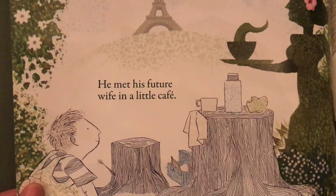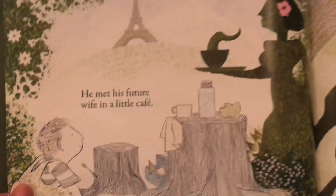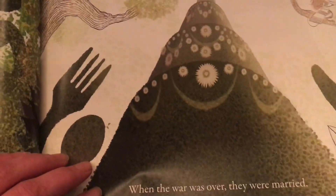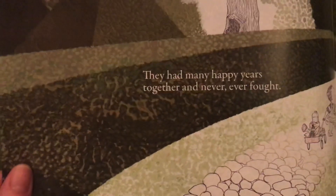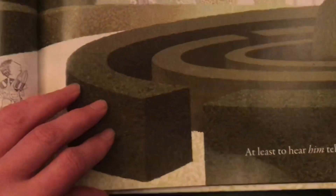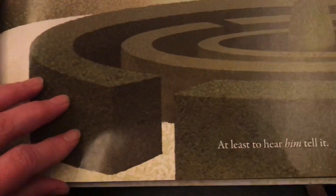He met his future wife in a little cafe. When the war was over they were married. They had many happy years together and never ever fought. At least to hear him tell it.